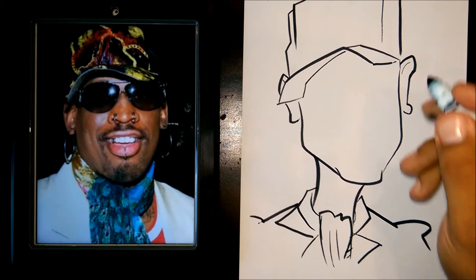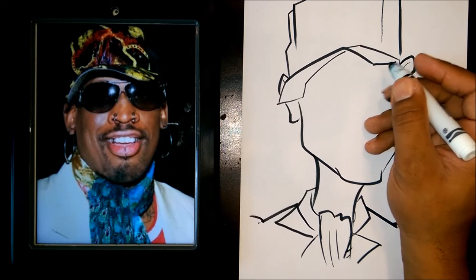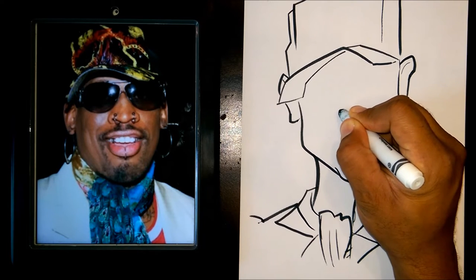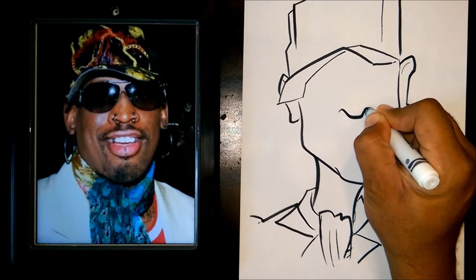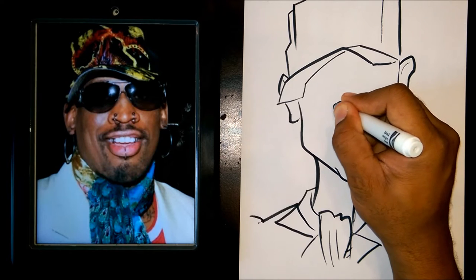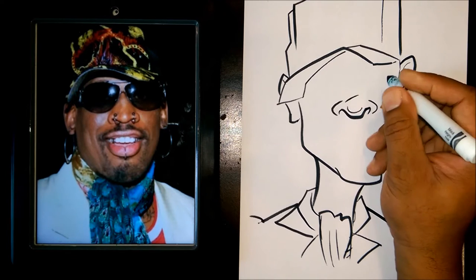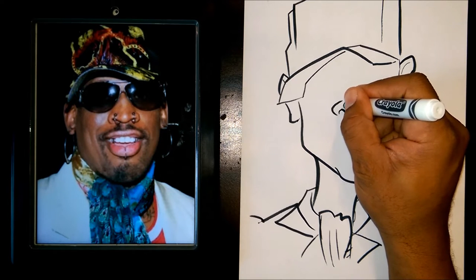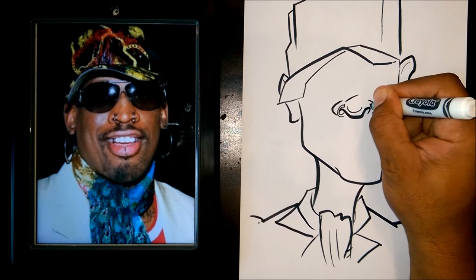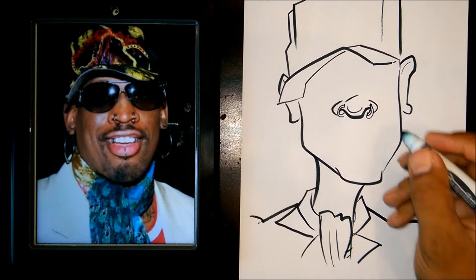I'm going to start putting in the other features, so we'll start here with the shades. Actually, let me do his nose first here.